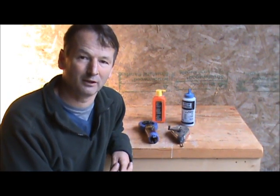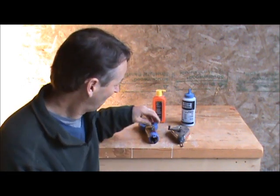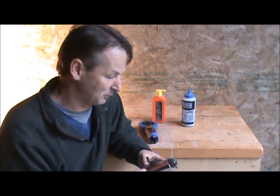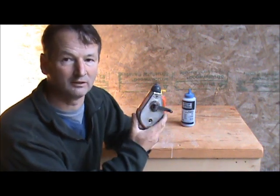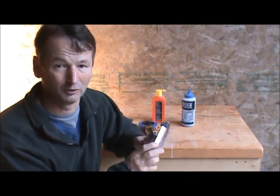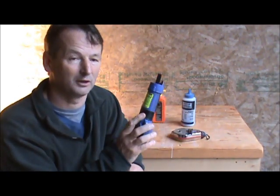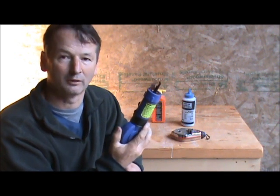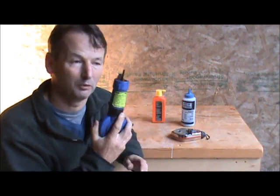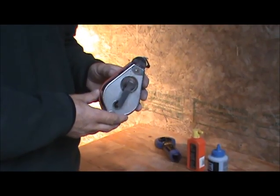Hi, I'm David H. Lee with the Log Builders Workshop, and today we'll take a look at a couple of tools I use in the workshop. One is the chalk line, which I'm sure you're all familiar with. The other is an ink line, which is a Japanese product. I'll show you the differences and why I like the ink line.